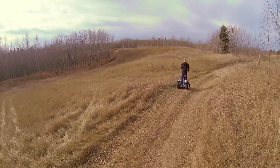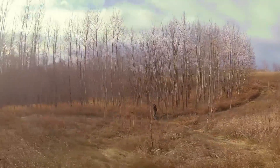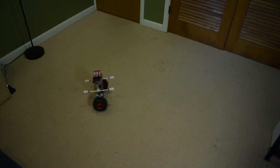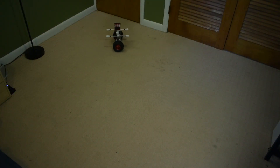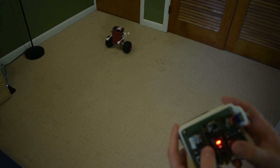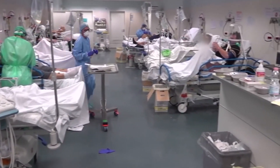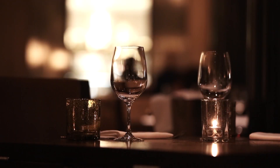In terms of applications, products like the Segway and hoverboard are using very similar technology for transportation. The high maneuverability and small footprint of such a system would make it a great companion in cluttered environments, like a hospital room to serve or help patients, or even a restaurant to deliver food.